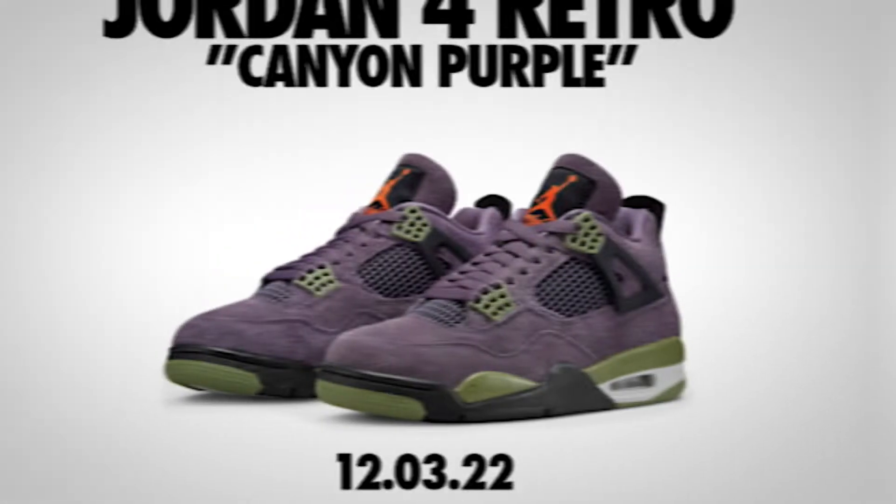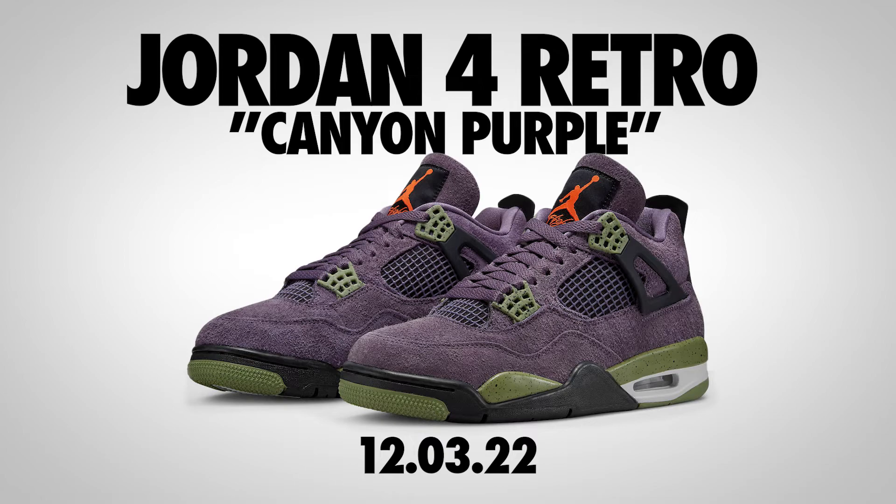Hey guys, Ryan and Rebecca from Soul Cave. Today we are reviewing the Jordan 4 Canyon Purple that Rebecca copped early. It comes out December 3rd — it was originally August 25th, but it got pushed. They should have had this shoe out for October because it would have been a great Halloween shoe. Retail is $200.